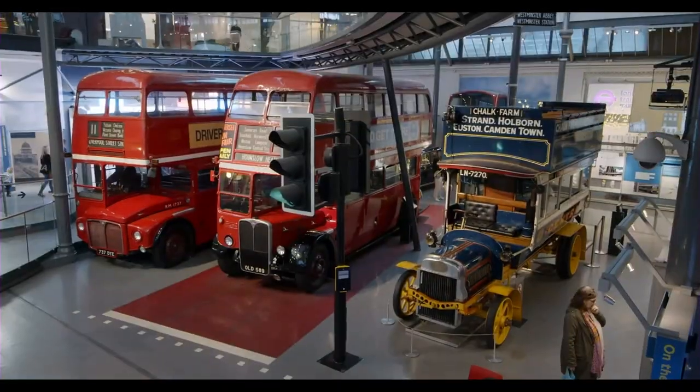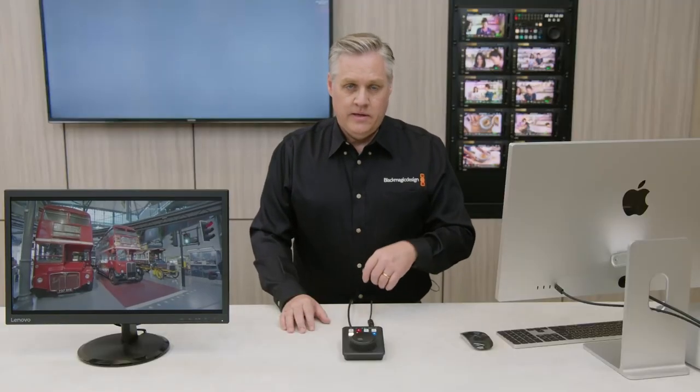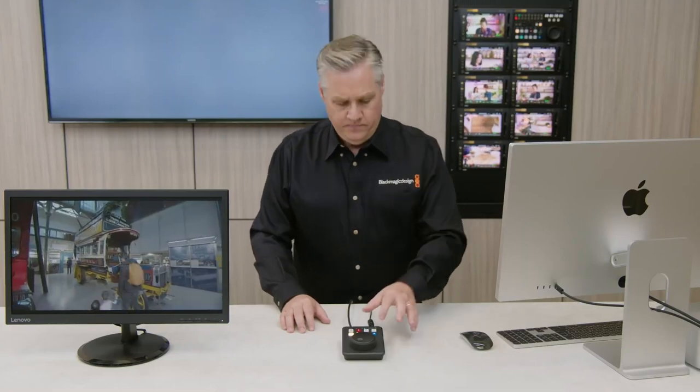One of the features shown off on the announcement video was the jog and shuttle button, which allows you to queue up a video to a specific frame or even do a slow motion replay. But I'm curious to see if this is going to act as a true replay device or if it's only something that you can do once you have stopped a recording. While instant replay is a feature some people may want for live streaming sports, I simply don't see the value here.